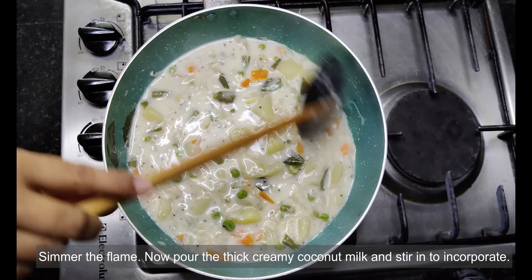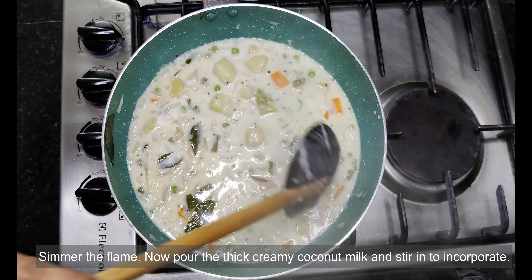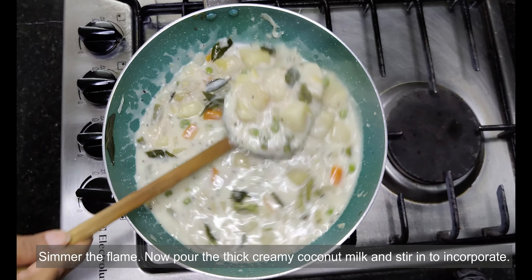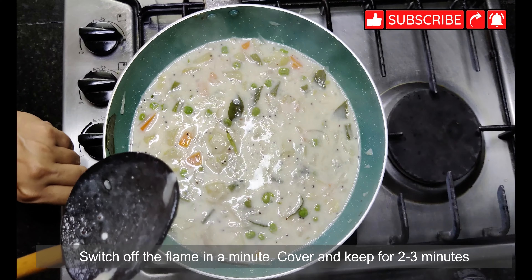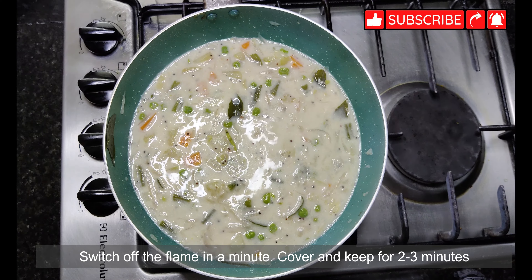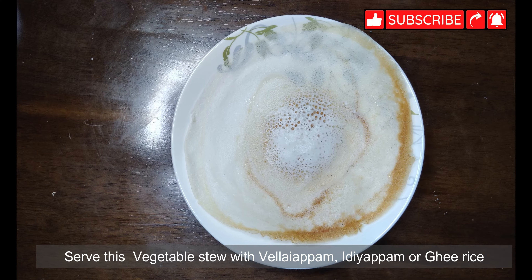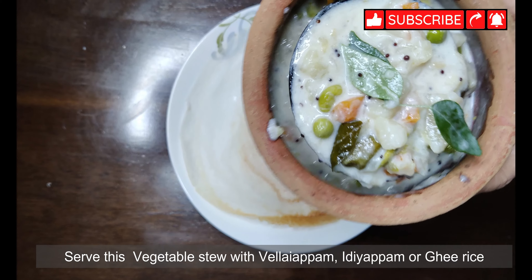Our vegetable stew is ready. Look at the thick creaminess of the stew. This is one dish that is perfect for breakfast, lunch, and dinner — a comfort food that can be eaten at any time of the day. Switch off the flame, cover and keep the stew for 2 to 3 minutes. Serve with appam, idiappam, or dosa. It can even be paired with ghee rice or steamed rice.